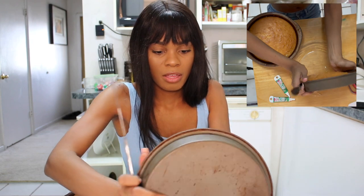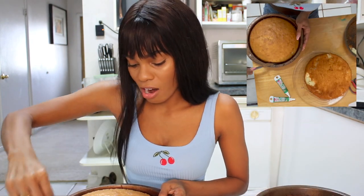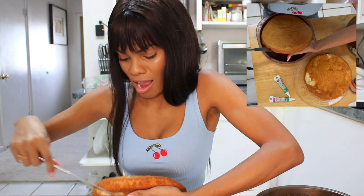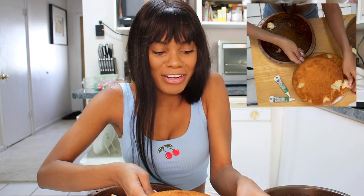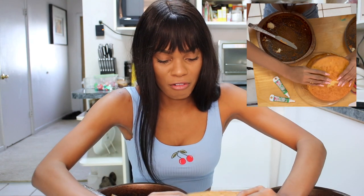I knew if you guys watched long enough, you'd see me screw up — and this is where your girl screws up. So we're gonna have to poke around this cake. With a little bit of patience and a little TLC, she's coming out. I think we're ready to flip it. Let's try to get the second one out without damaging it as badly. Oh dang it, there's a chunk right in there. This one's worse — this is a disaster.